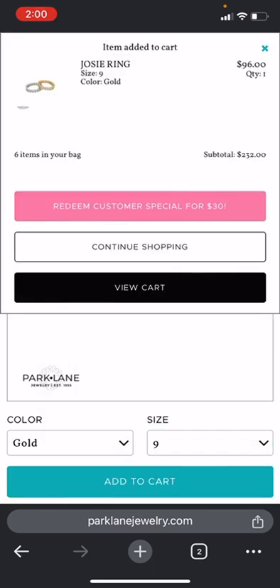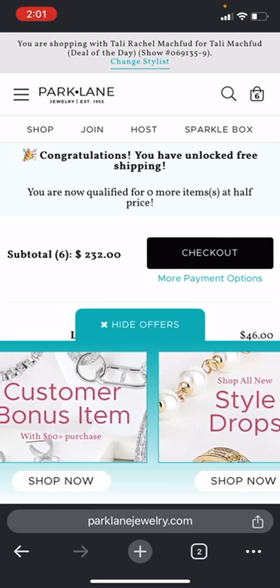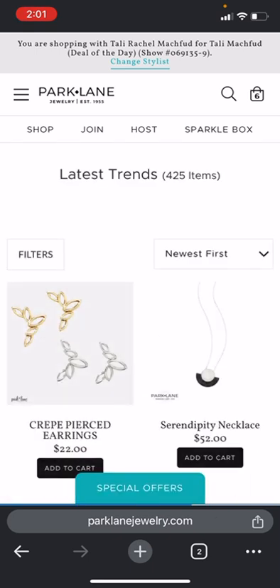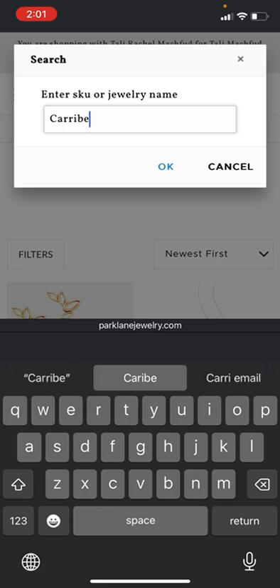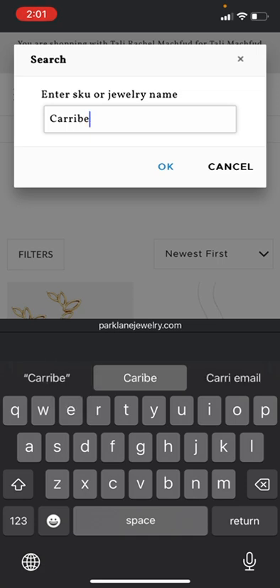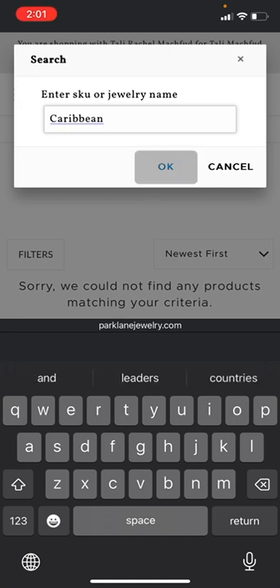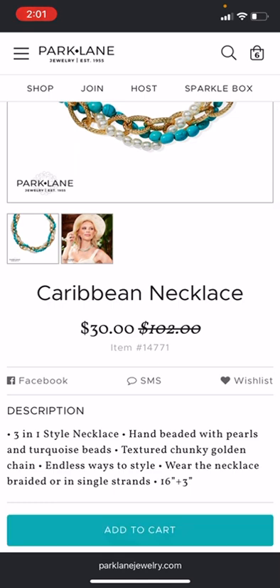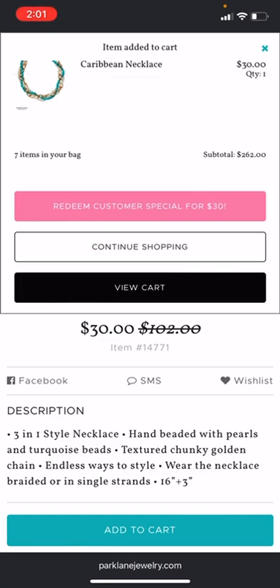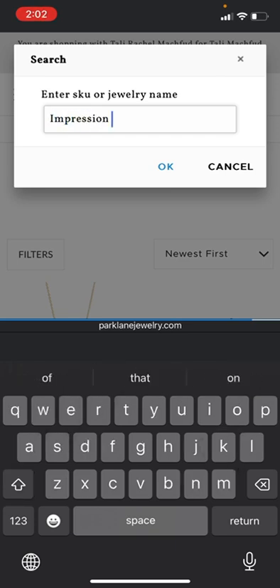Now what you can do is choose the pink button that says 'Redeem Customer Special for $30,' or you can go into View Cart, go down to the blue button that says Special Offers, and scroll over to Customer Bonus — either one will do the same thing. This is the area where you want to put in your most expensive items. The most expensive is going to be the Caribbean. You'll see if it's in the right spot — it's going to have the price marked through and you're going to have $30. Add that to cart, and there are two available right now.